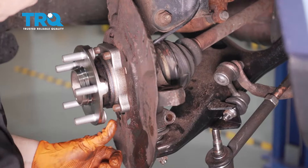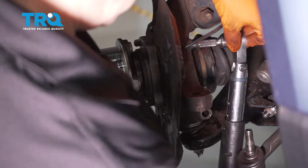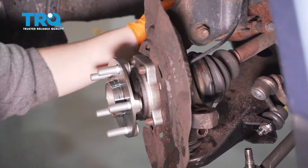With all bolts just hand tight, use a torque wrench with a 14-millimeter socket. The torque spec is 48 foot-pounds. Go in a criss-cross pattern so you know it's seated correctly.